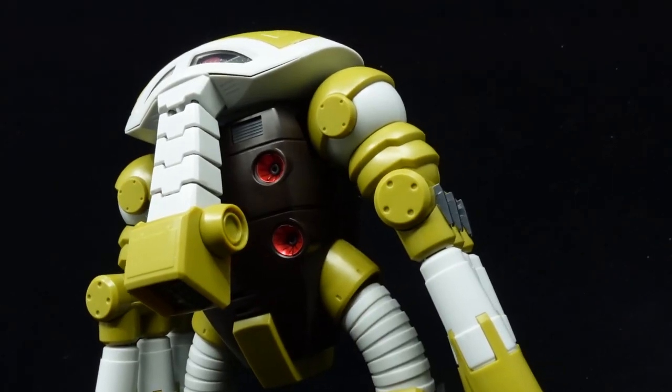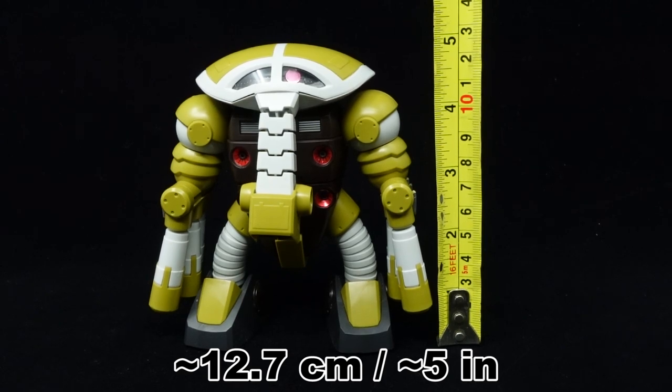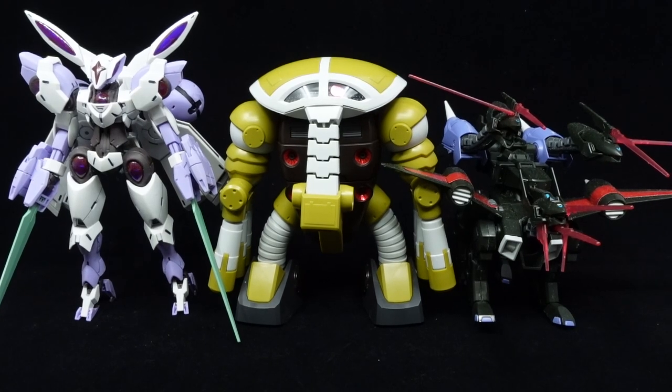All in all, the high-grade Joagu is pretty much presentable straight out of the box, but being so faithful to the design, keep it away from Doraemon lest he mistakes the head for his favourite food.